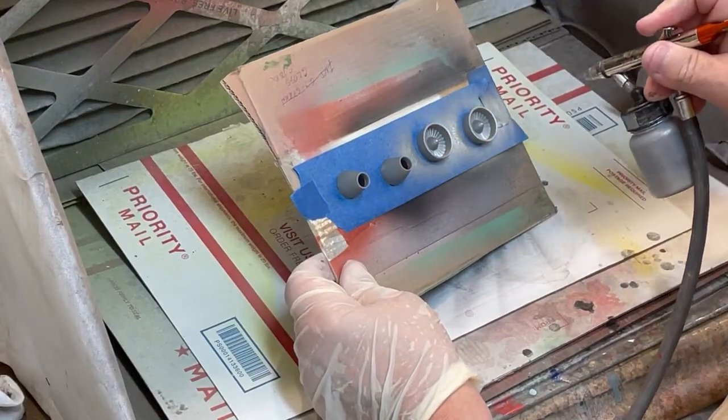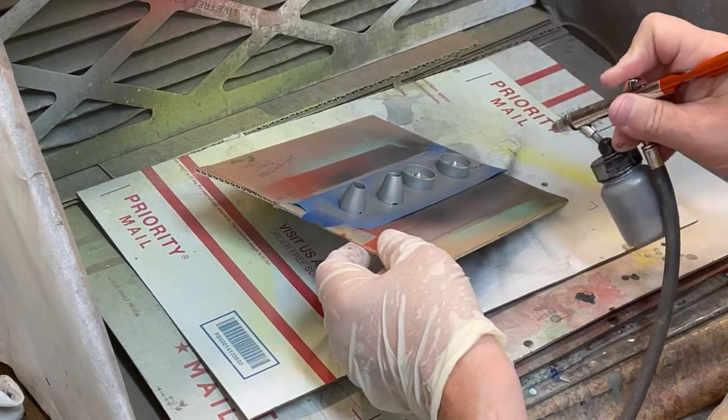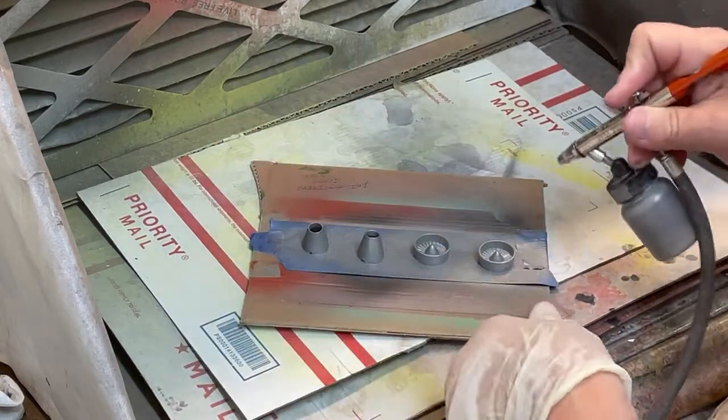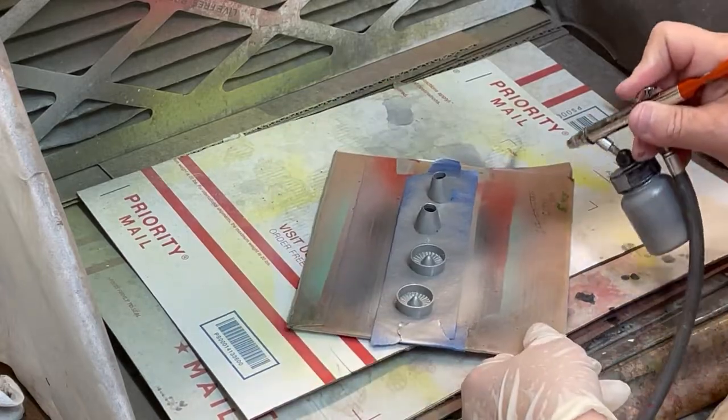There are many parts and assemblies for the Revell 1/48th scale Warthog to be painted. It makes sense to spray as many parts first, then hand paint next.